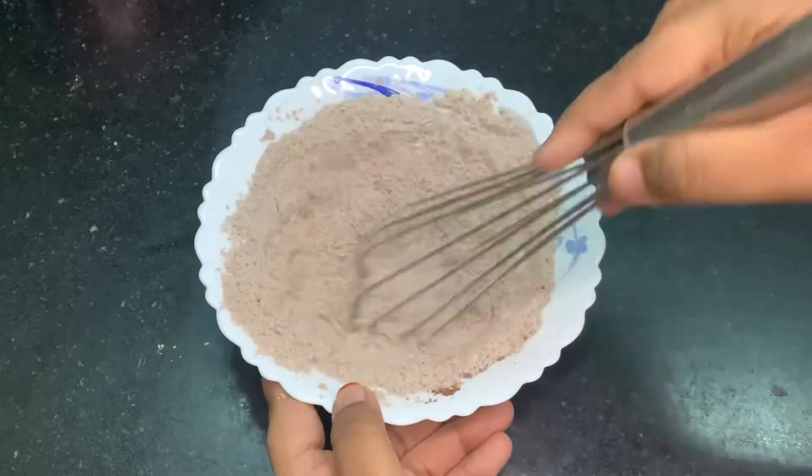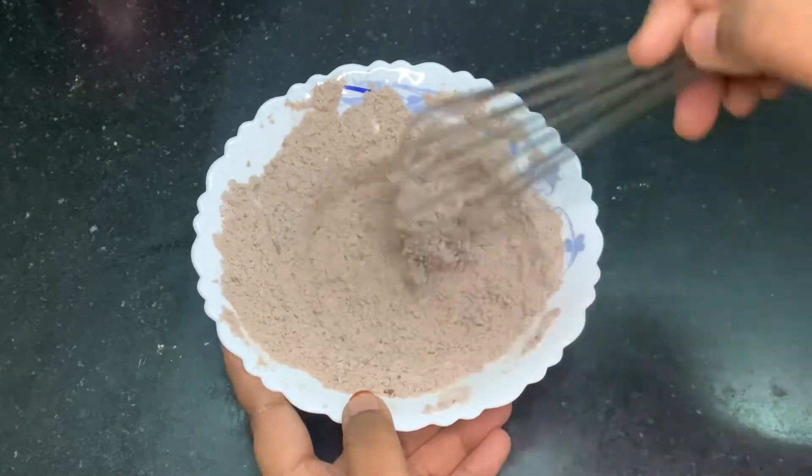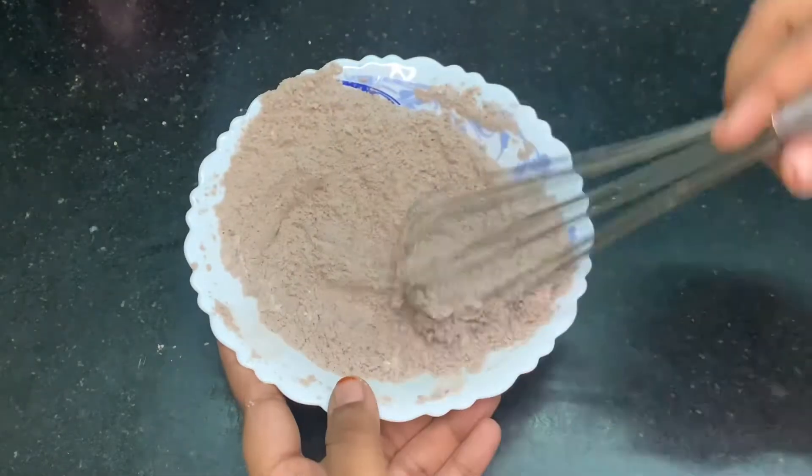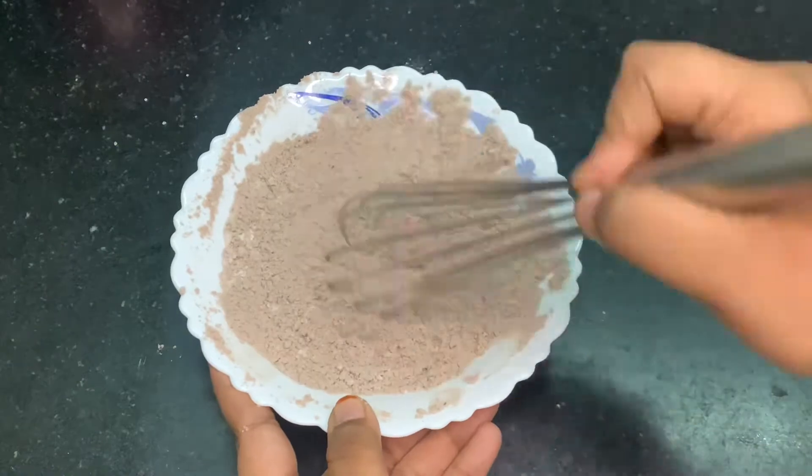Now I am using a whisk to mix all these dry ingredients together. The recipe I am sharing today will serve about four to five pancakes, depending on the size of your pancakes and the consistency of your batter. Today I got four pancakes out from this recipe. I will be posting all the ingredients and measurements in the description box below, so if you would like to follow this recipe along at home, check the description box for a detailed recipe.